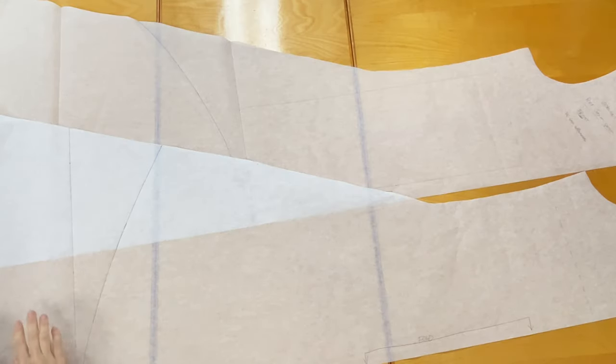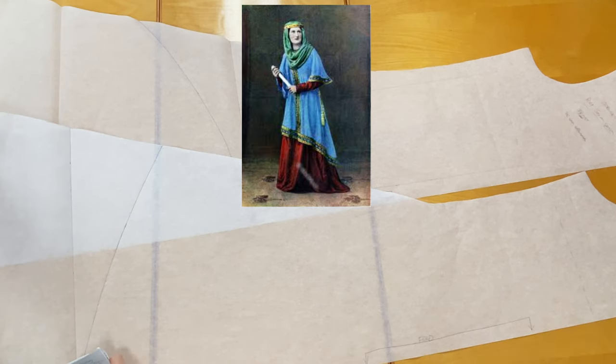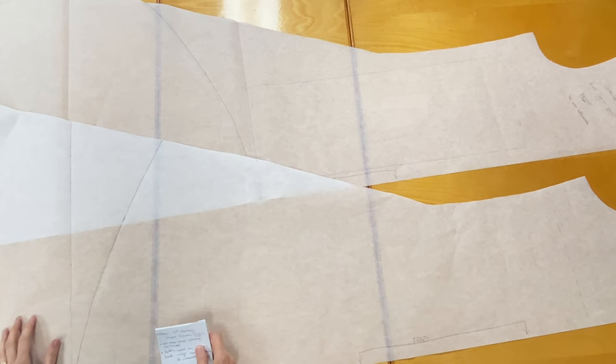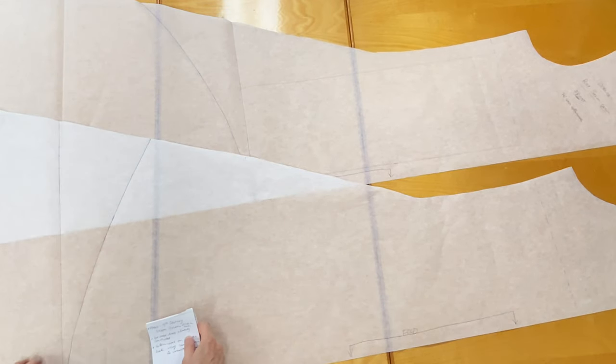Here we are at the table and the focus today is a 9th century Saxon gown. I'm going to put a slide up here so you can see what it looks like — this is the model that we're going after. For those who have been part of the Circle of Caridouin discussion group on Facebook, you will have seen a couple entries I've made on the construction of the red gown that goes underneath. We're not going to discuss that one today; we're going to work on the blue over gown.